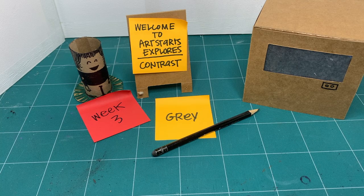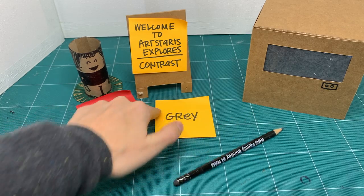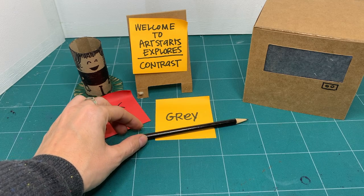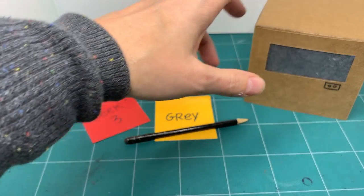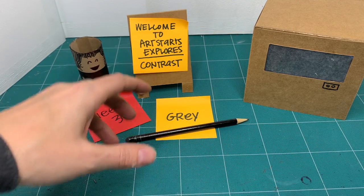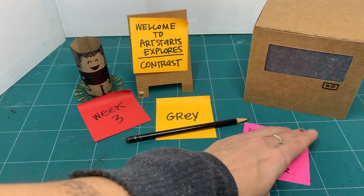For this workshop, we're going to continue exploring contrast with gray, but this time we're going to do something called still life — we're going to take objects as our example to draw. To challenge ourselves further, we're only going to use gray or graphite, and in this case, a pencil.